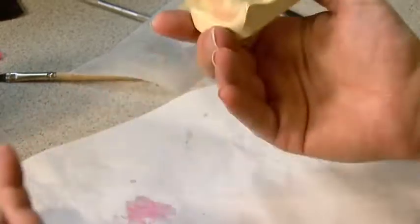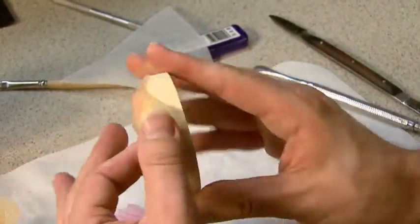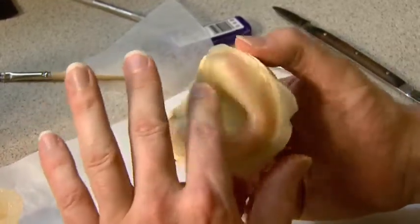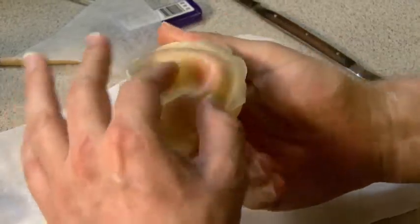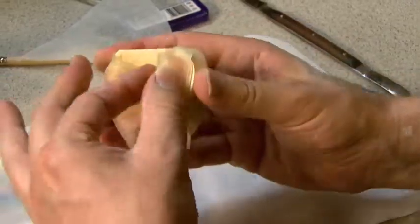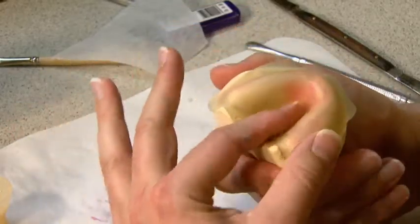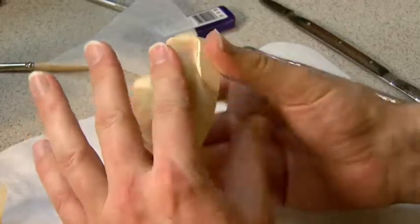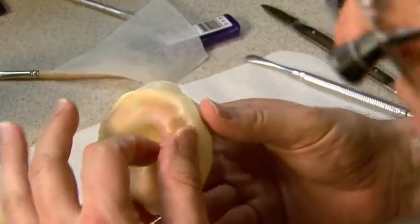Another technique is to simply fabricate a definitive base plate out of the same acrylic resin that you're going to utilize for the final denture. You can do complete setups on that also and get very, very good record bases that way. It's a technique that some prosthodontists enjoy. You can fabricate a definitive base, wax to that base, and then process on top of that definitive base.